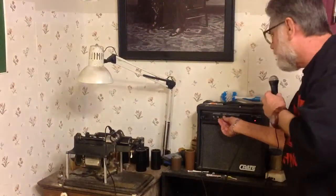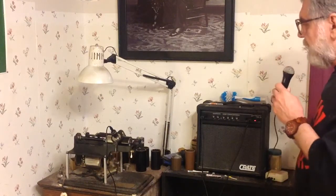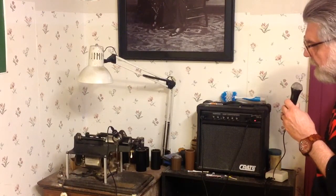Greetings! Benjamin J., The Victrola Guy, making a test recording on the electric cylinder phonograph using a microphone. I picked this microphone up for a dollar at a thrift store today and surprisingly it had much better tone than the mic I was using. I thought I would just do a quick test to see how it would sound doing a direct cylinder recording.